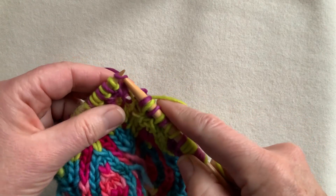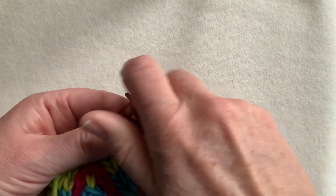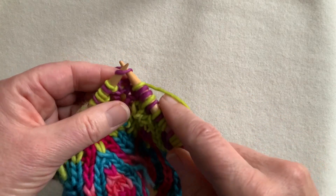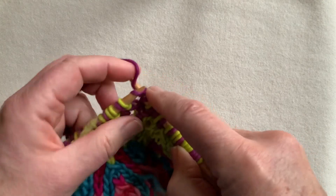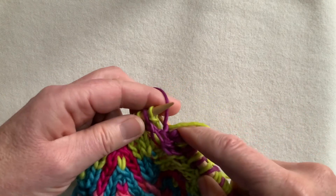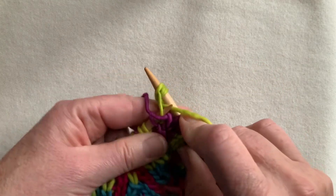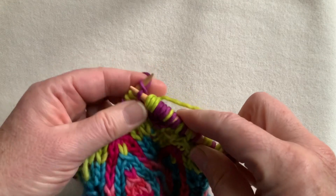We're coming to an increased position, so I'm going to continue to have increases in this round. Here's the increased position: knit, yarn over, knit. Yarns forward, purl, yarn over, purl — and off I go.